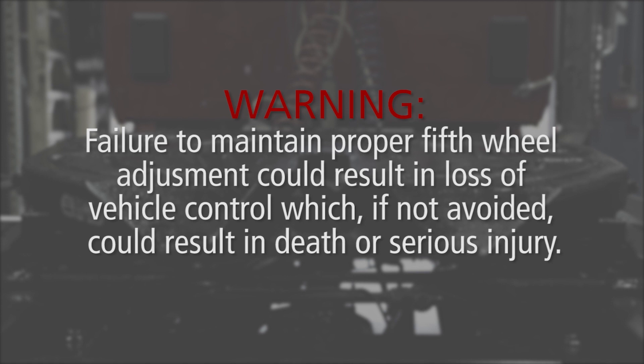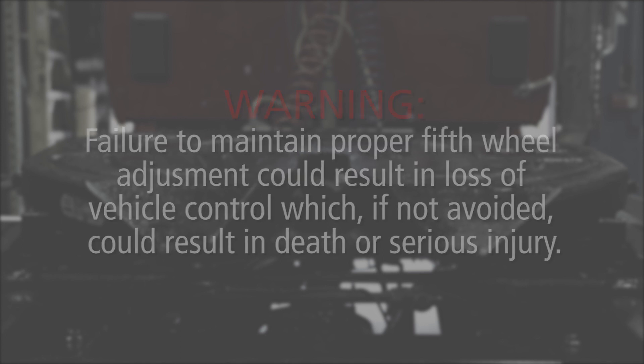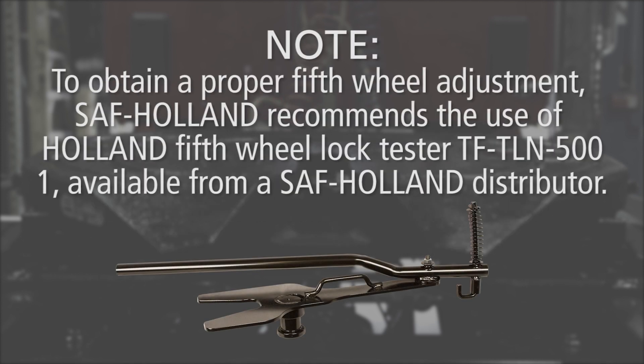Failure to maintain proper fifth wheel adjustment could result in loss of vehicle control, which, if not avoided, could result in death or serious injury. To obtain a proper fifth wheel adjustment, SAF Holland recommends the use of Holland Fifth Wheel Lock Tester TF-TLN5001, available from an SAF Holland distributor.